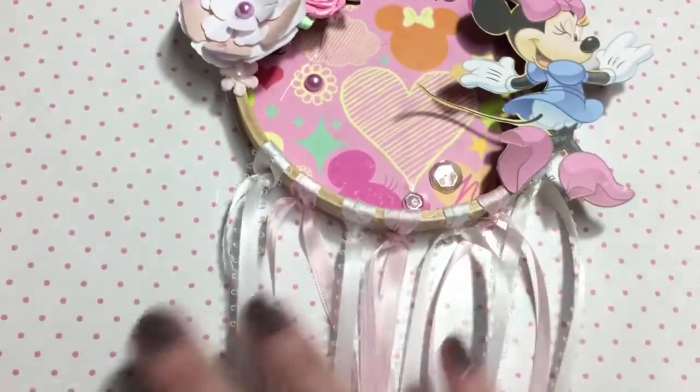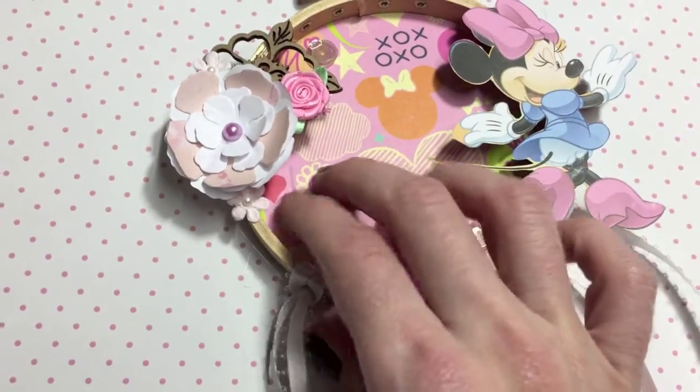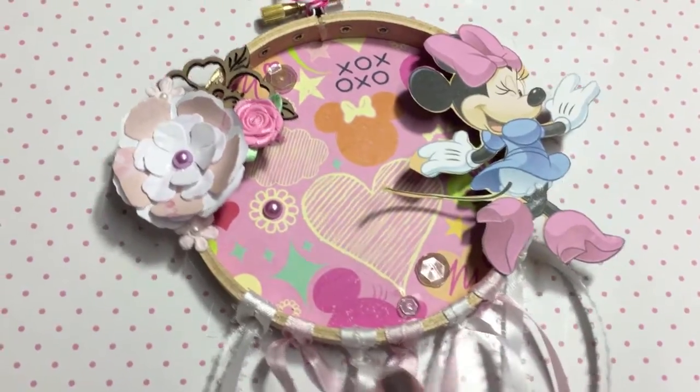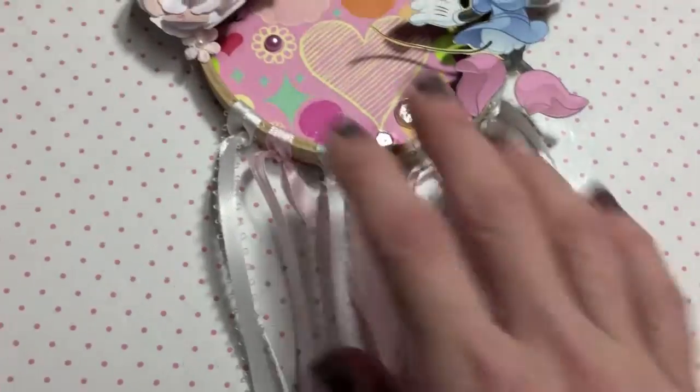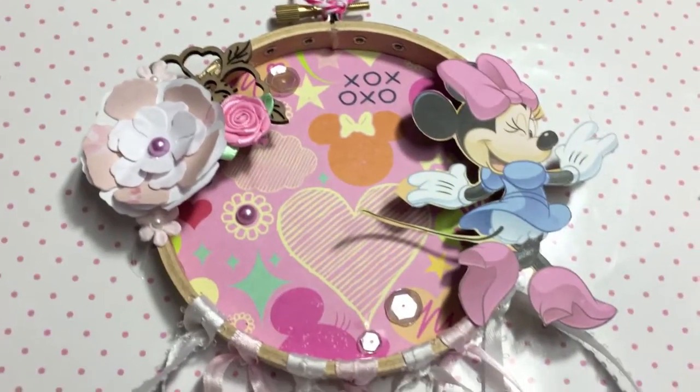I kept this one pretty simple, especially down here. I didn't add any embellishments hanging off — I wanted to, but I know her style and she's a little bit more simple. There's a little bit of hot glue I'll have to take off, and I'm pretty sure that she will appreciate not having too much going on down here, because there is kind of a lot going on up here.